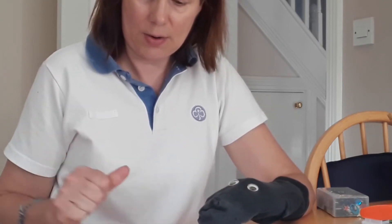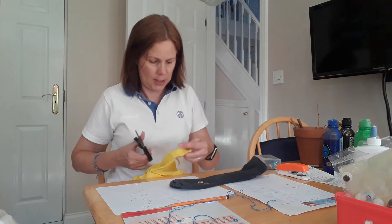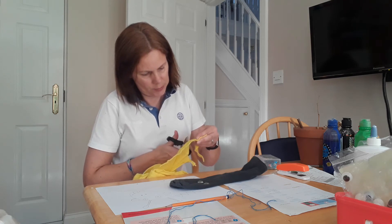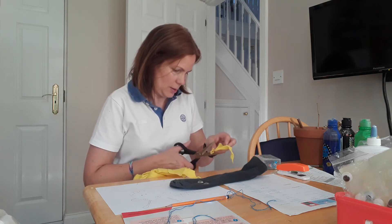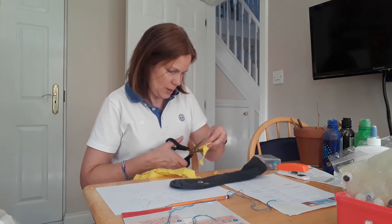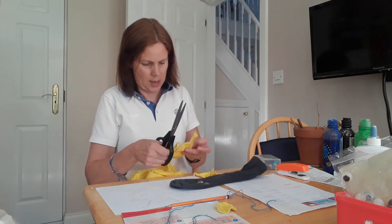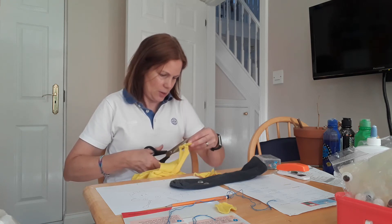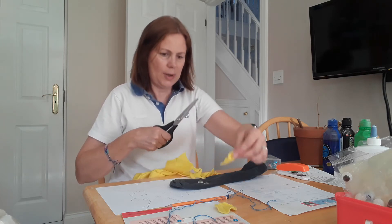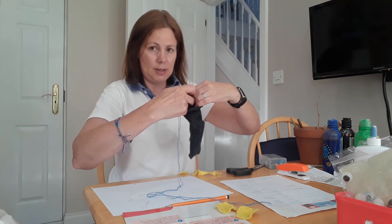Now for the ears — I have a little bit of yellow felt here, so I'm going to use some of that. I'm very carefully cutting out some ear shapes, minding my fingers. I could glue these on, but I thought it would be fun to try sewing them on so they won't fall off accidentally, which can happen with glue. There's one, and there's two — they're about the same size.